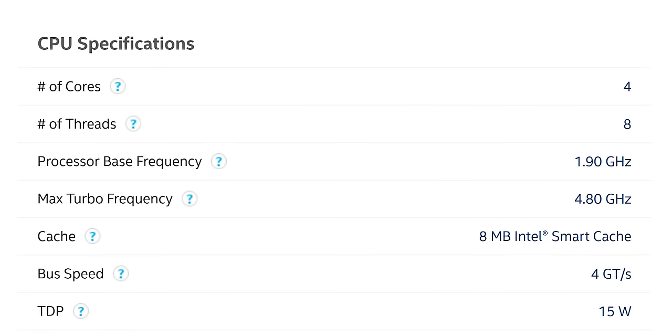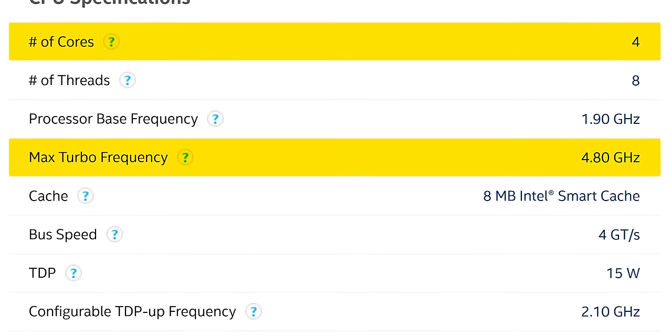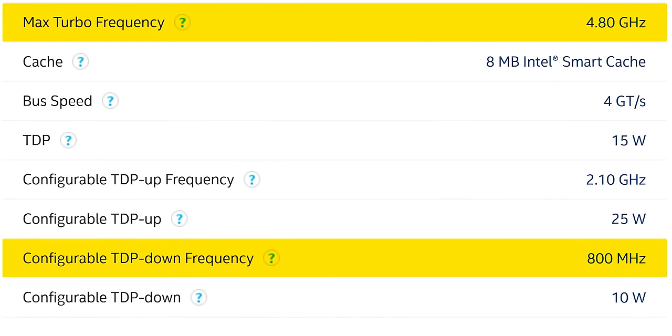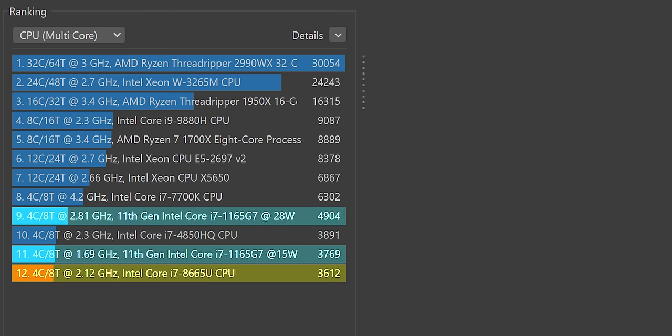Thankfully ours isn't configured for TDP down, or the base clock would be just 800 MHz. So let's do a quick 10-minute Cinebench run and see what it looks like. Not bad — it scored about as well as a 15-watt 11th-gen Core i7, and the 28-watt version scores about 26% higher than that, so it's actually not as slow as you might think. Of course, performance isn't what we came here for because it's outdated, so let's talk about thermals.